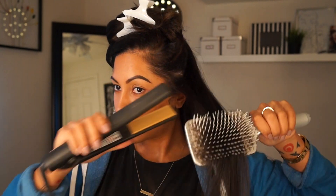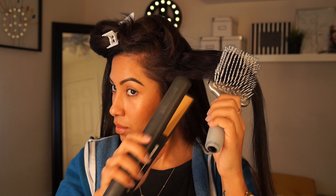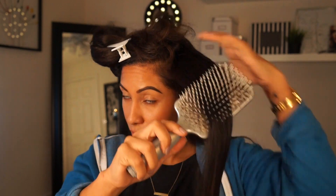I just kind of estimate how much hair I straighten at a time — use good judgment, not too much hair at a time. I'm clipping up part of the hair; it varies how much I pull up and pin. It just depends on the level of organization I want to use that day.